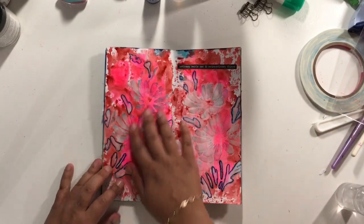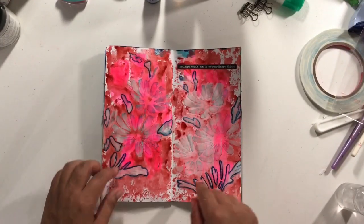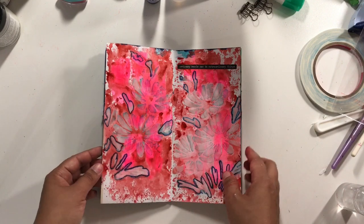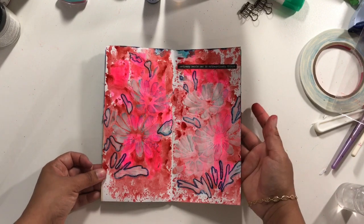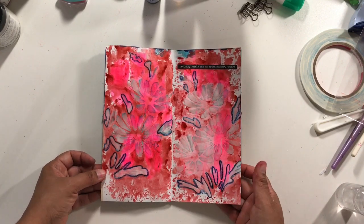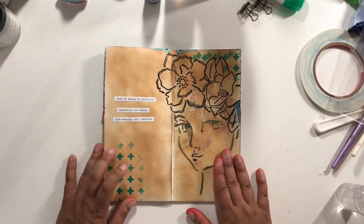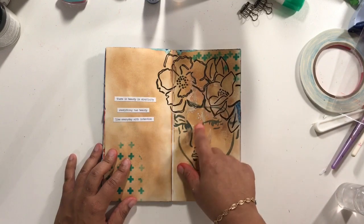This came from my Smushing Fun free class, so if you want to see how this page happened you'll have to check out the free mini class. It's over at www.smushingfun.scrappingwonders.com and it's a free class. This layout is done in the bonus video.